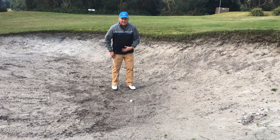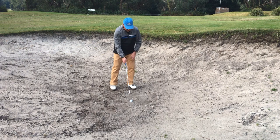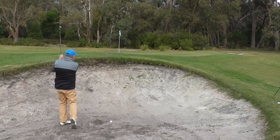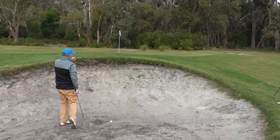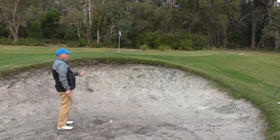The first thing I would be practicing if I was trying to get better at this shot is not thinking about the technique, but thinking about: can I get sand out onto the green? Because if the sand comes out onto the green, so will the ball.